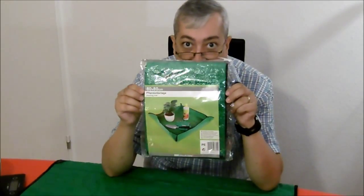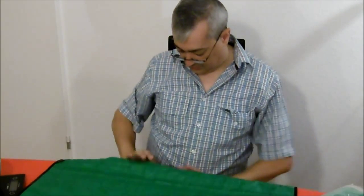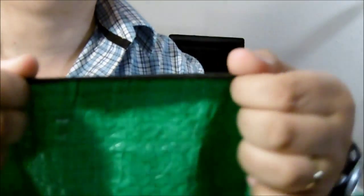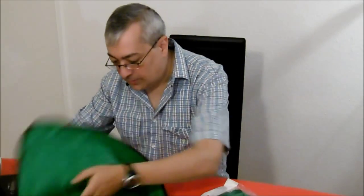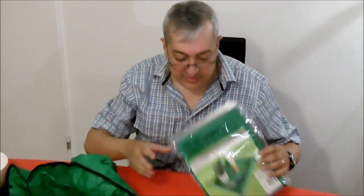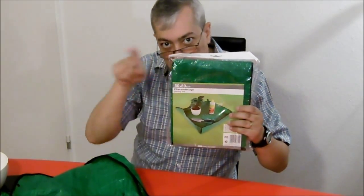I paid only one euro for it. I think it's not so difficult to find a piece like this. The edges are protected with a little material — it's woven fabric. The weight is 68 grams and it's 18 centimeters on both sides.